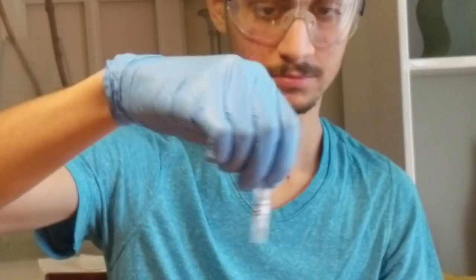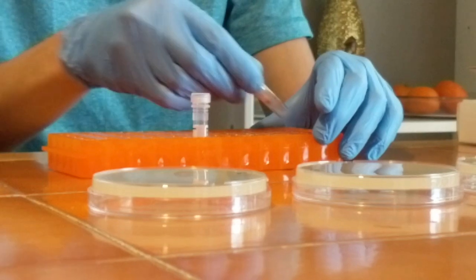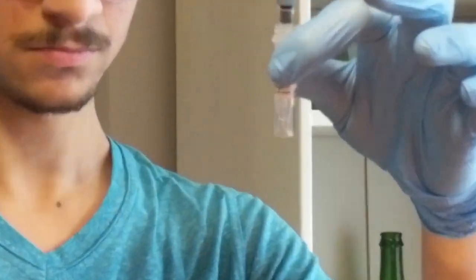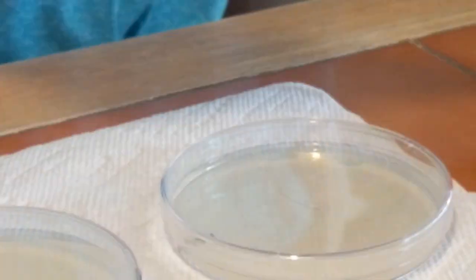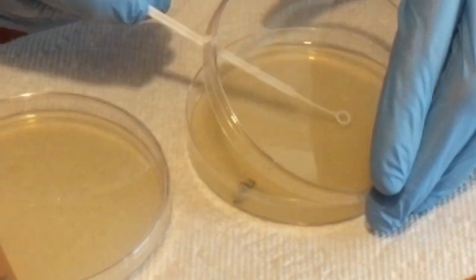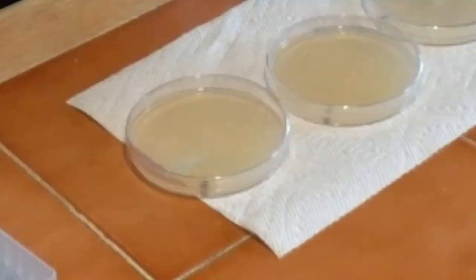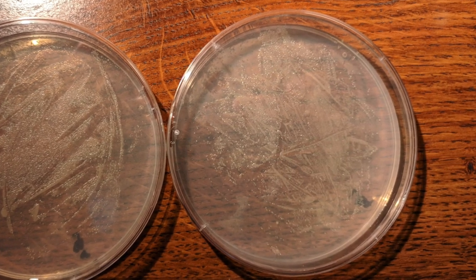I used some distilled water to suspend some freeze-dried bacteria, and I stroked this tube across my rack to mix it well. Then I pipetted some bacteria from the tube and inserted them onto the plates I had prepared the night before. I took my inoculation loop and spread the bacteria around in the plate. I left these plates in my room for about a week and this was what I found.